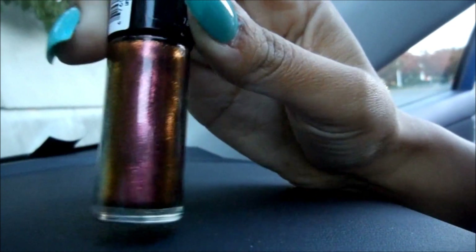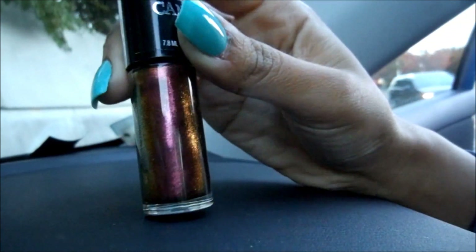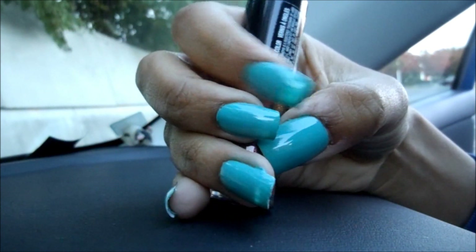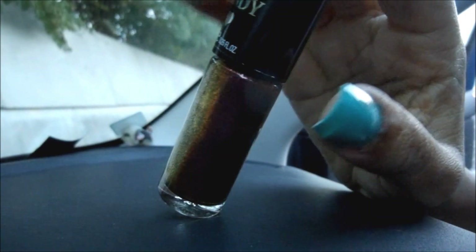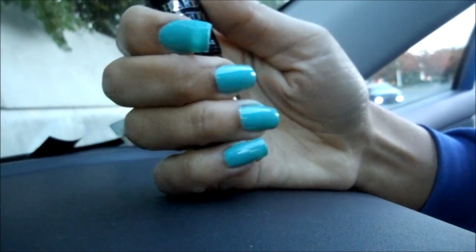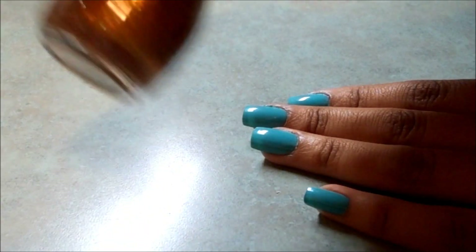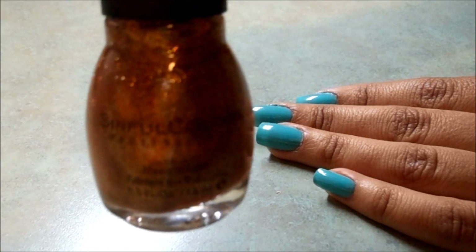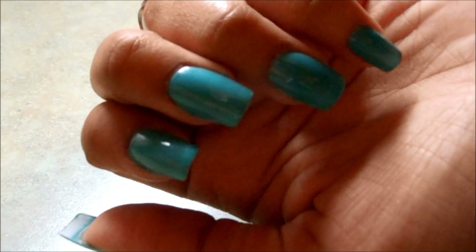As far as the top coat, I'm actually going to wait until I get home because this sparkly top coat is really nice, but after seeing how the blue came out it just looks a little bit too dark, maybe a little bit too harsh to go over this blue color. So I'll pick up this video when I get home and show you guys the gold top coat. This is the golden top coat I was talking about — this is by Sinful Colors, and it'll be really nice over this blue color.